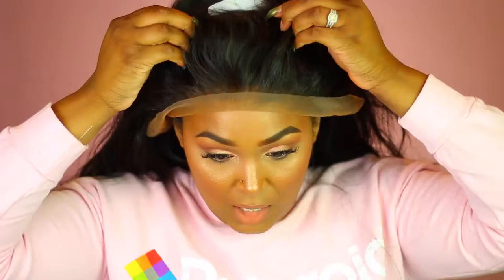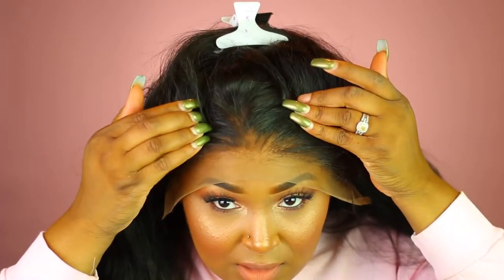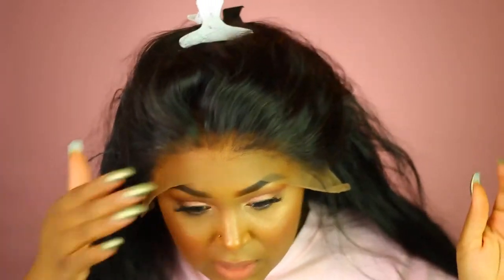Now that we have the foundation on, we're going to fit it to our head. I'm going to go ahead and put it on — I already clipped it. The easiest way to put it on and install it is to go ahead and clip it so it stays up. Now just make sure you're fitting it to your head. Look how good it looks — it literally looks like my scalp. That's what you want.